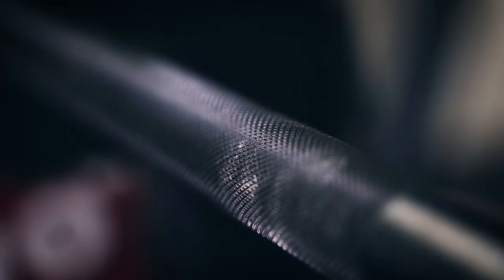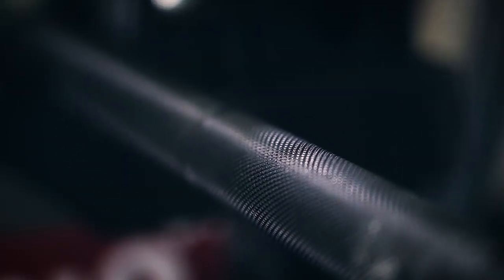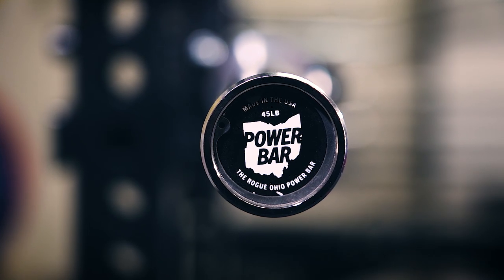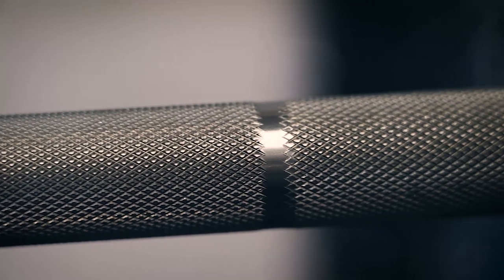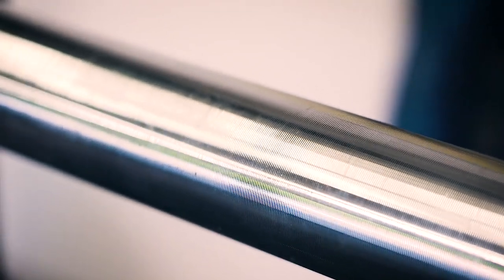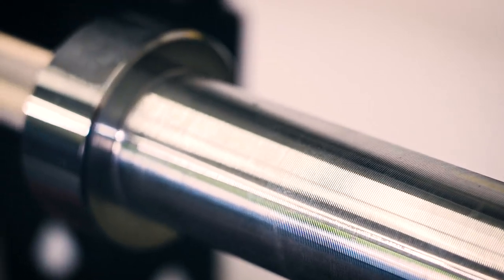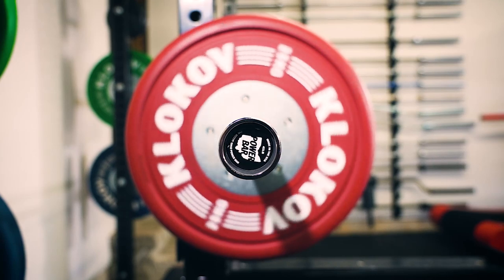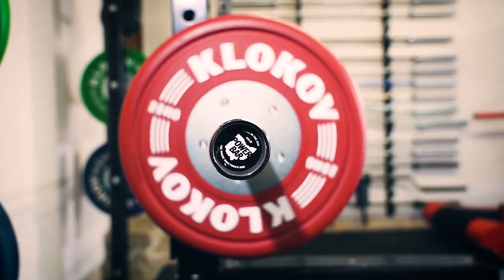Without a doubt, the Rogue Ohio Power Bar is the best bar for most people. It's priced extremely well, has a lifetime warranty from a company that will be around long-term, and one of the best knurlings out there. The only knurling I might like a little more is the Kabuki Strength New Gen Power Bar — but that's around $600, so not even in the same price range. The Texas Power Bar is great too, but the Rogue Ohio Power Bar is the one most people should have.